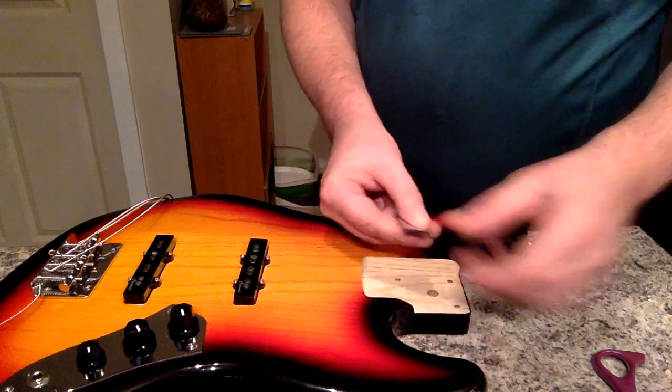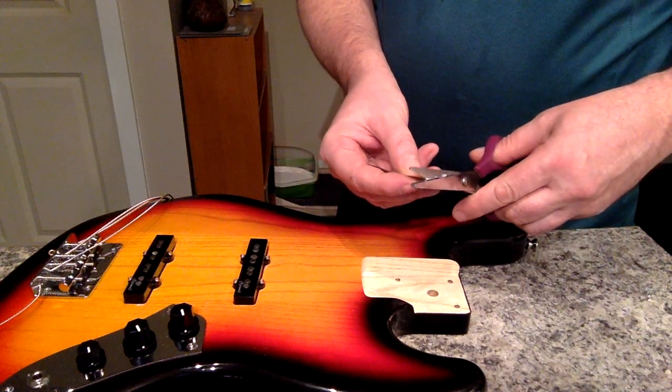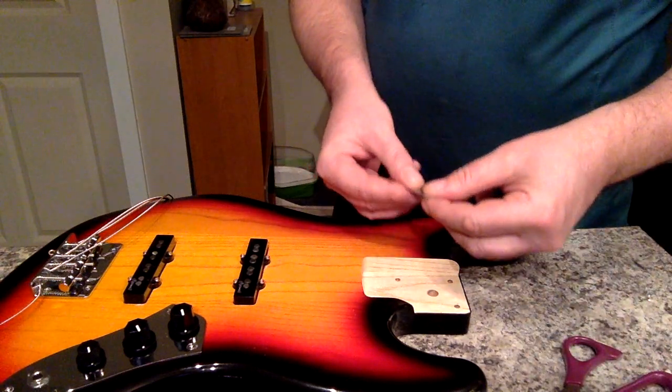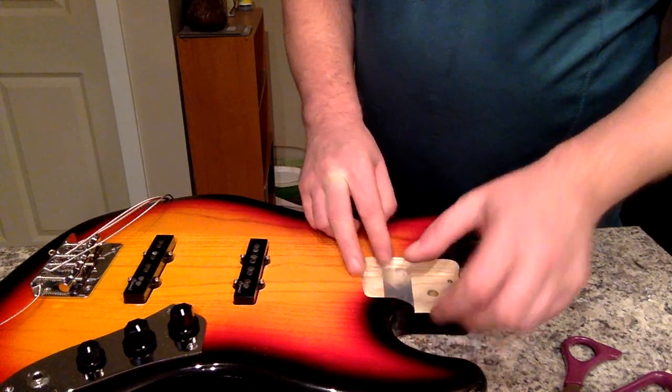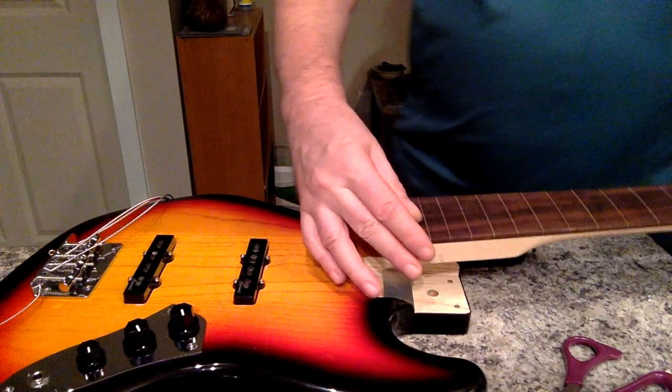You might have to repeat this process a few times to get your ultimate height. But hey, that's what the frosty ones in the fridge are for. Enjoy your DIY projects — take your time.